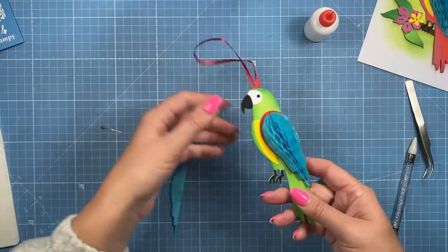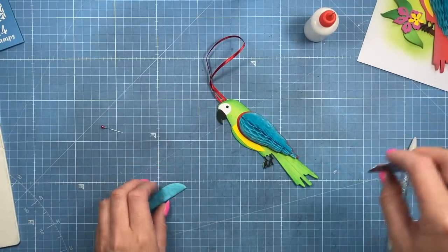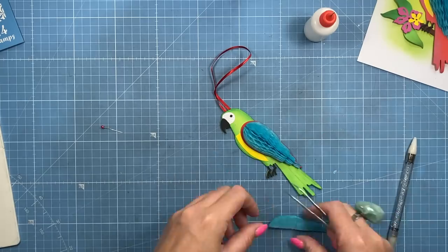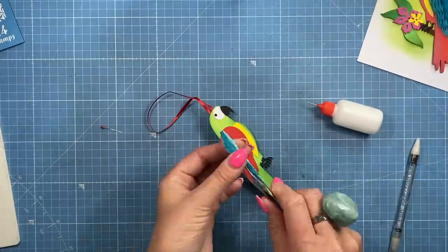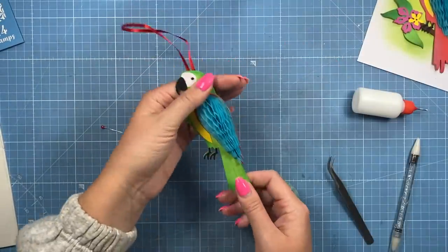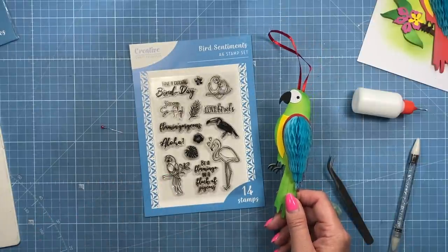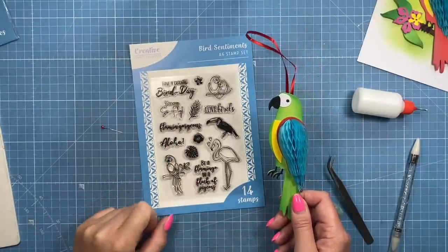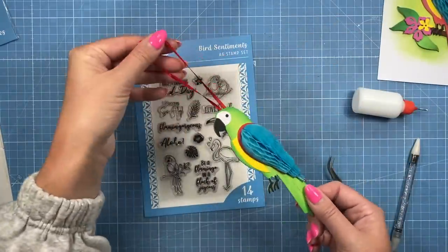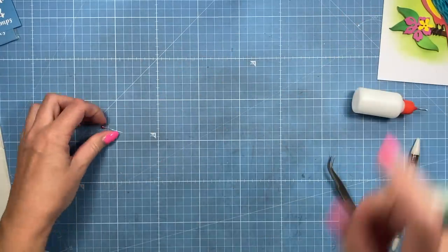I've stuck everything together — one half of the honeycomb — and then I'm going to repeat the same on the back, just separating and sticking it down as I showed before. If you want to add a little sentiment, you've got some nice ones in this collection, or you might already have bird-related sentiments — 'Flaming Gorgeous', 'I like that one', 'You Are So Fly' is the one I used on the card. I think it would also look lovely on a gift bag.